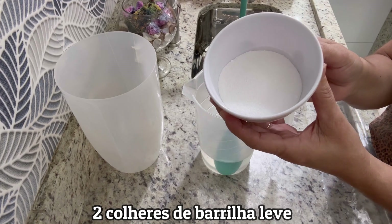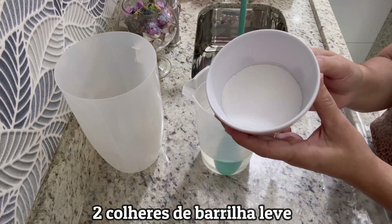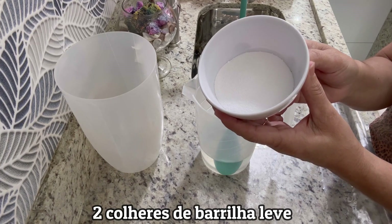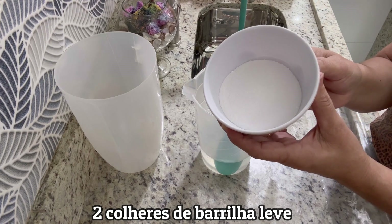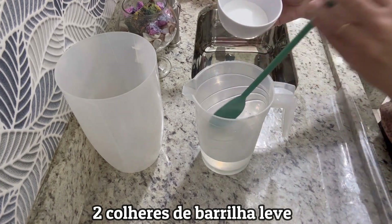Aqui, a barrilha vai entrar como um espessante poderoso para remoção de sujeiras pesadíssimas da casa. Quem não tiver barrilha pode usar bicarbonato — duas colheres e meia de sopa. Se não tiver bicarbonato, pode ser sal de cozinha de boa qualidade, também duas colheres e meia de sopa, em 500 ml de água.